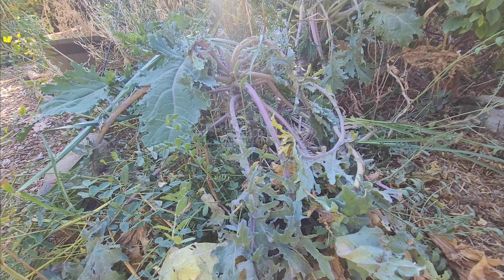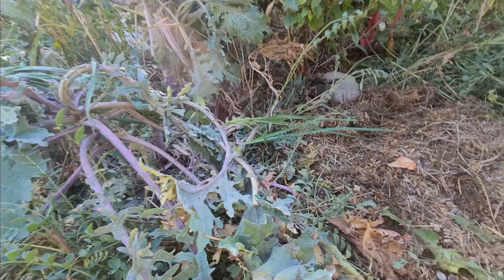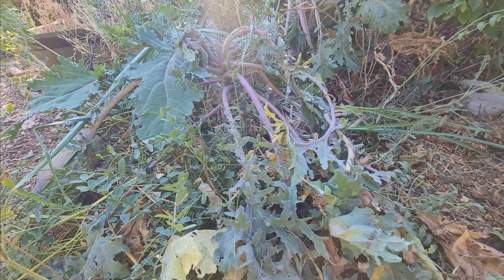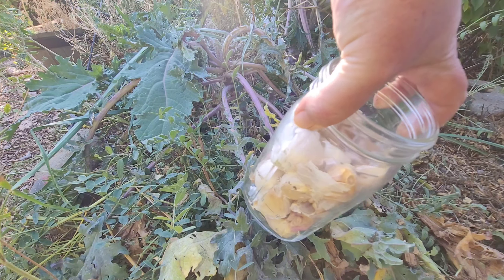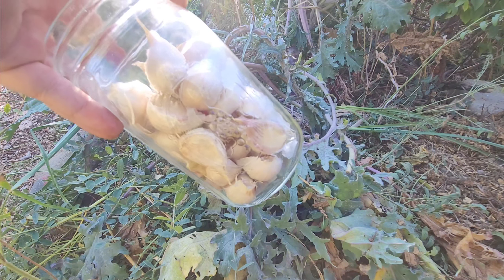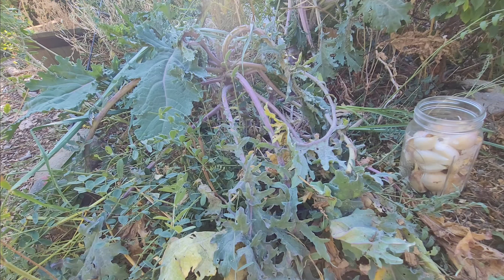I'm going to plant it around in a bunch of different little nooks and crannies like I just did here, and like I did over in the front yard yesterday, and many more places around the garden. You guys have a great day and I will yak at you later. Bye!